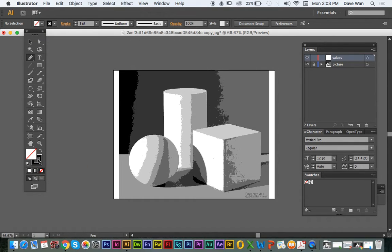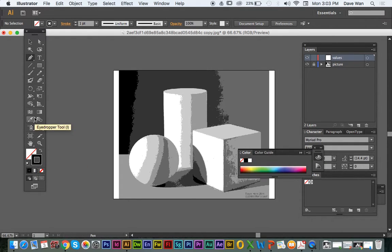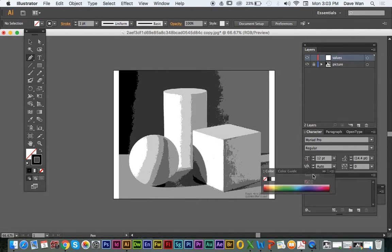On my fill, I'm going to click on none. And then I'm going to make my stroke — we're going to make the stroke black first. Now, the easiest way to pick out these colors from your picture is to use the eyedropper tool.